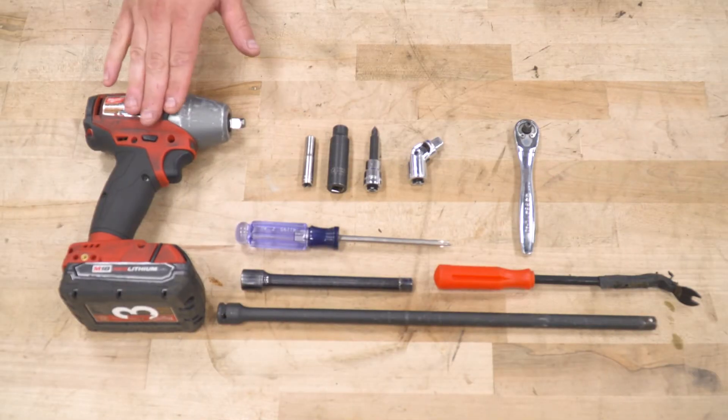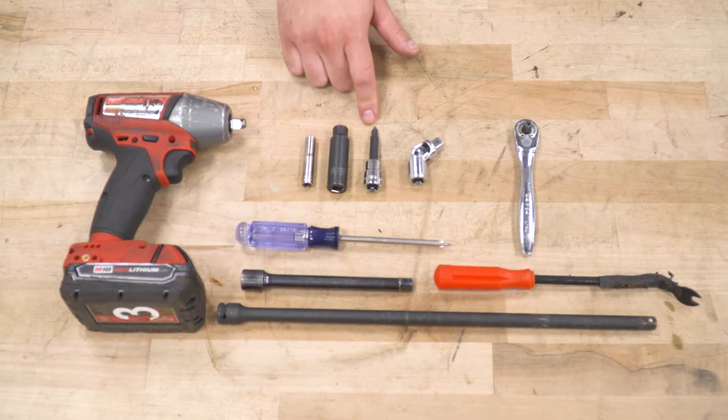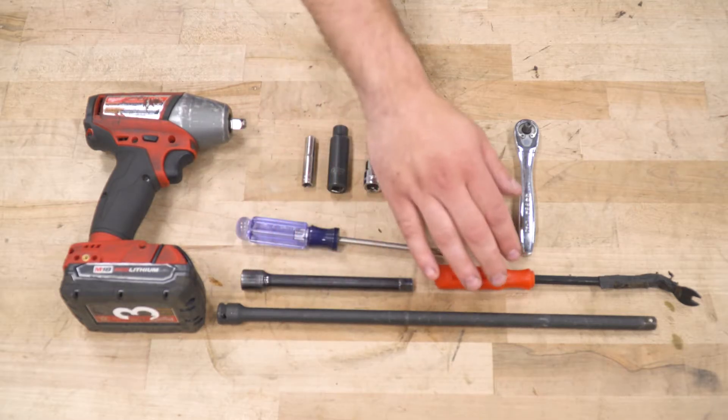Tools used in the install include an impact gun, a ratchet, 7 and 10-millimeter deep sockets, Phillips head socket and Phillips head screwdriver, swivel socket, a couple of extensions, and a panel removal tool.